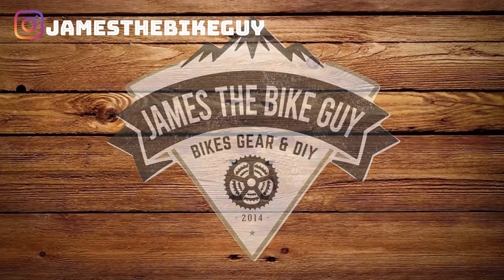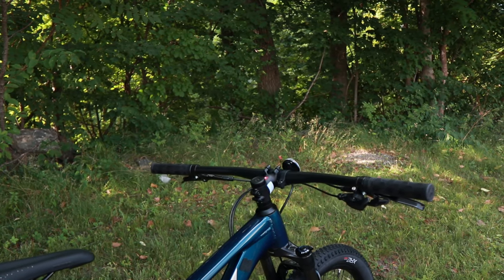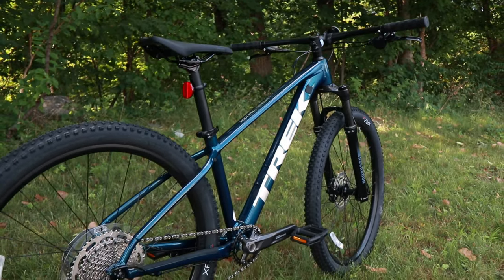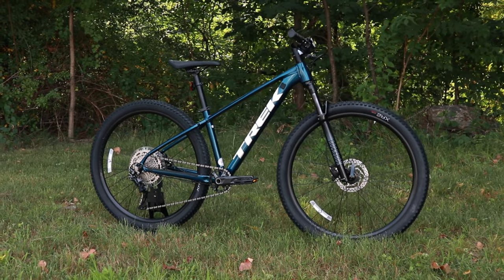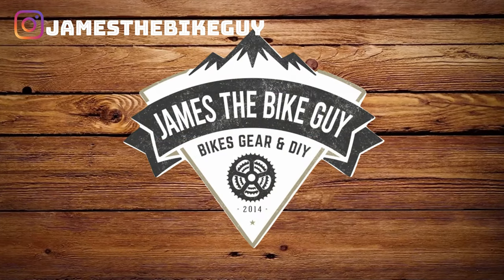On this James the Bike Guy we're taking a look at the 2021 Trek Excalibur 7. This is a really exciting, very neat looking 1x10 XC bike and we're going to go into some of the features and designs about this bike, as well as find out exactly what it weighs. Before we get started, be sure you hit that subscribe button so you can see more videos like this in the future.